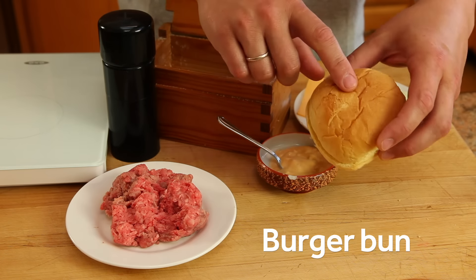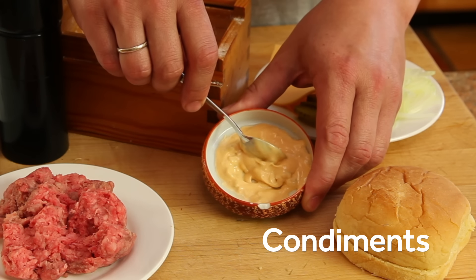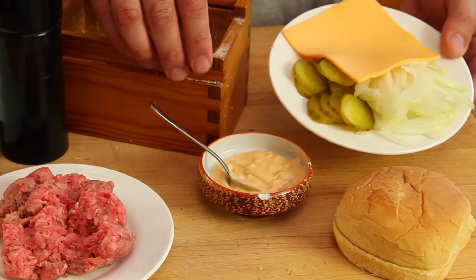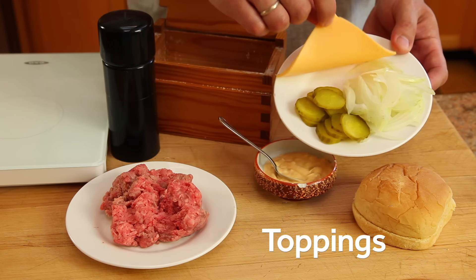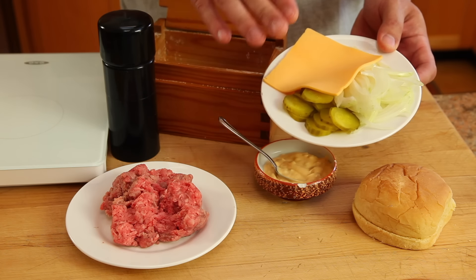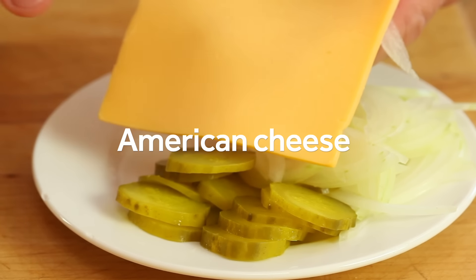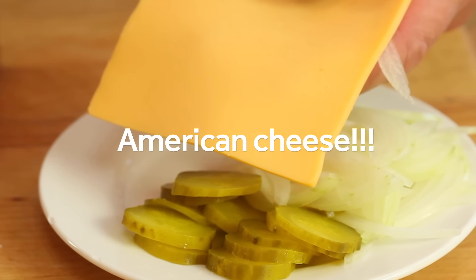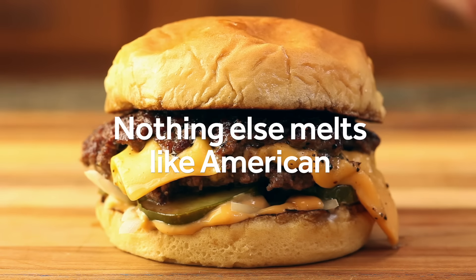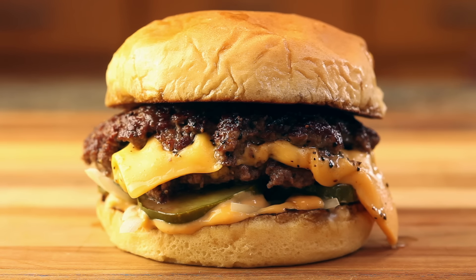Next up we got our burger bun — again, nothing special. Next we got our sauce. You can use whatever you want here: ketchup, mayonnaise. I'm using this Thousand Island style sauce. Finally we move on to our toppings. I like to use pickles and onions, but you can use tomatoes, lettuce, whatever you want — just keep it simple. The most important part is the cheese. It has to be American cheese. Now I know what some of you are going to say: American cheese tastes like plastic, it doesn't taste like anything. But nothing else melts like it, and for a burger of this style it is the one you want. Save the fancy cheese for the cheese plate. Trust me on this.